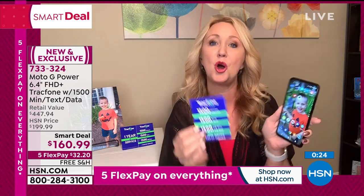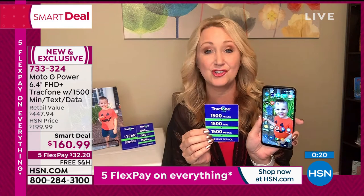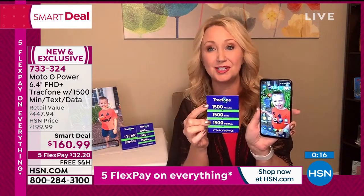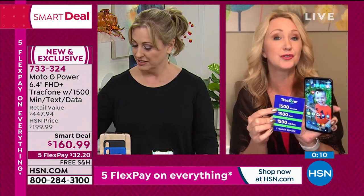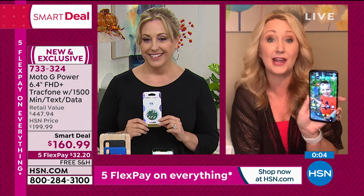All of your minutes can be used for international calls as well. Over a hundred different international destinations across 60 different countries can be called with your airtime minutes. A minute is a minute. If you're getting this just as an international phone, or just for Skype and Zoom, you're going to love it for video calls — and no bill. There's no downside.